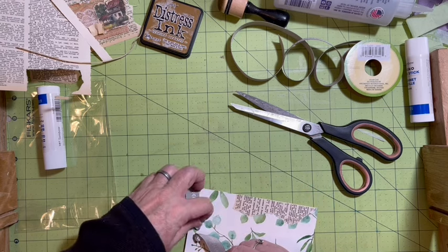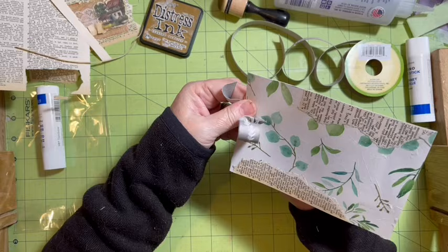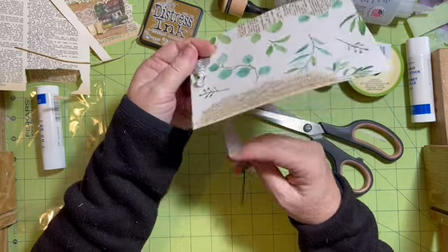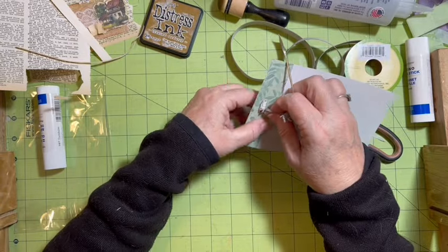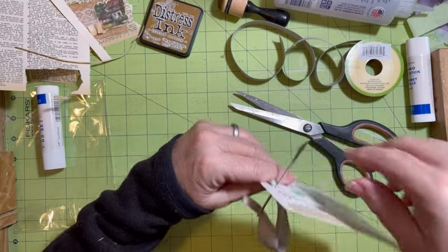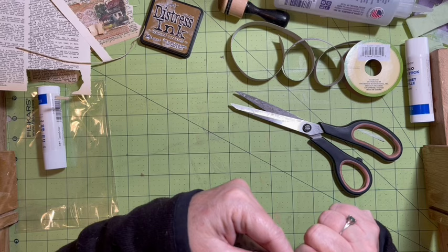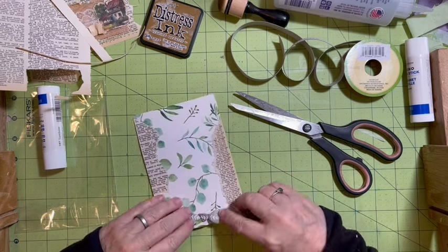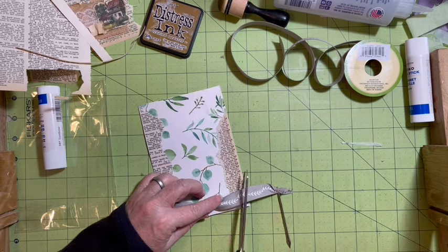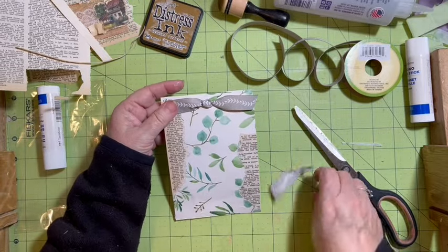So we're going to go through here. I should have measured - usually I do one and a half times for the tie. There's that, and then I'm going to pull it back through. I want to make sure that when it's coming through, it's going to fold over that way. I'm going to pull this one up so I can get under there, keeping it straight so that it pulls.